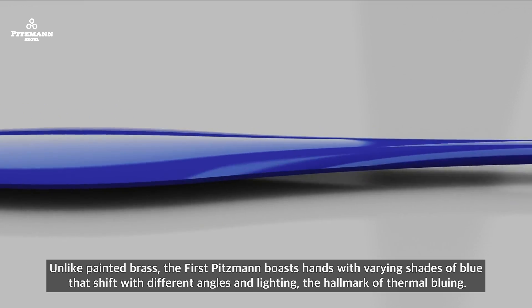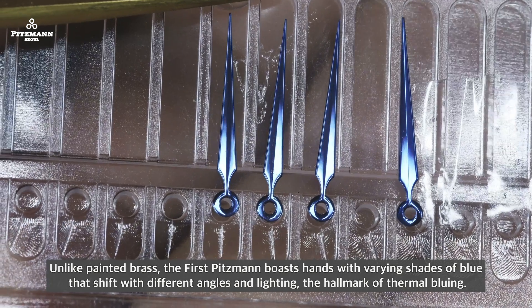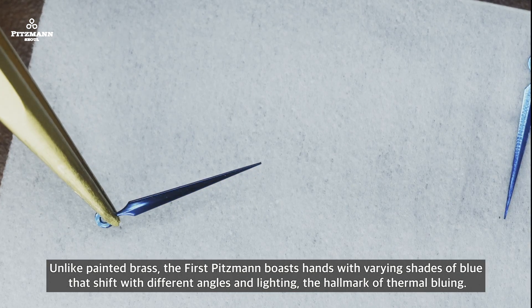Unlike plain painted brass, the first Pitsman boasts hands with varying shades of blue that shift with different angles and lighting — the hallmark of thermobluing.